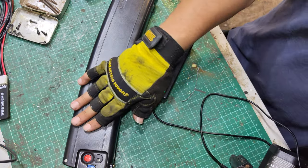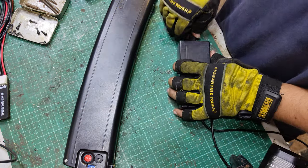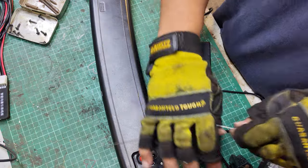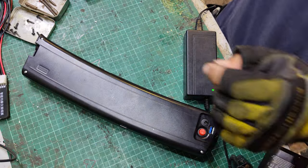The likelihood is these cells are too low and the BMS has just turned off - it said no, stop it, go away, I'm not happy - and it won't let the battery take a charge. So let's have a little look.